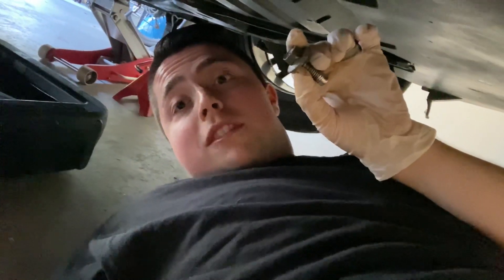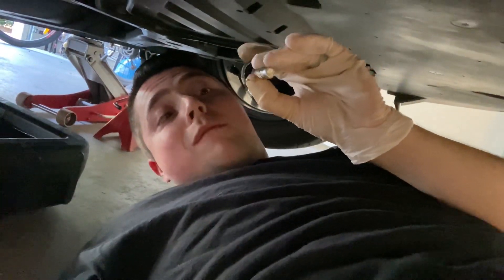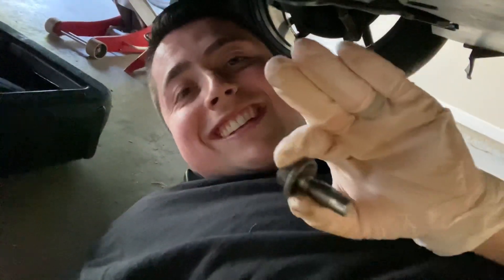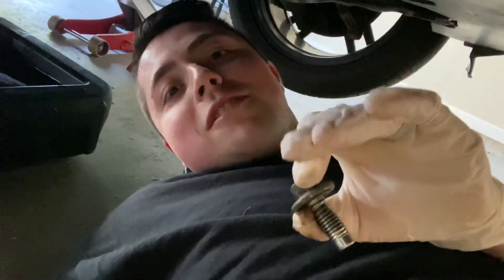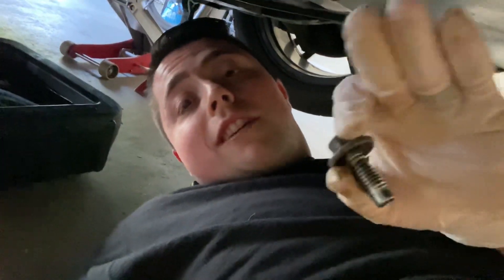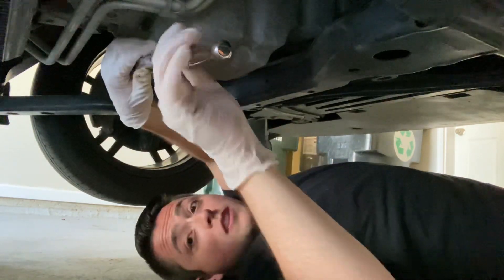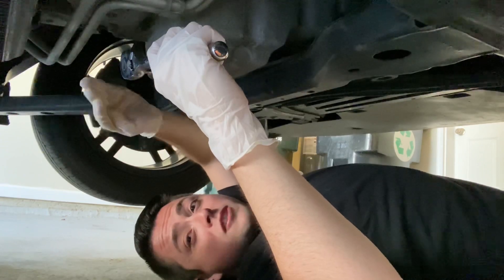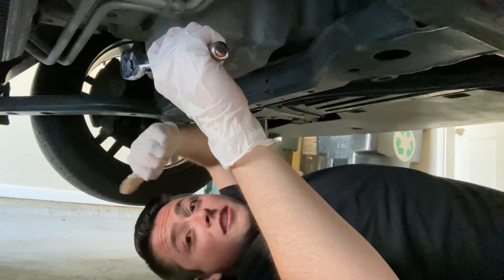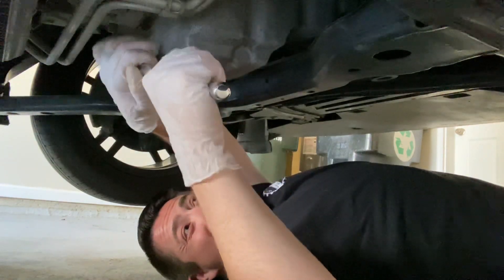All right, now we just have to put the drain plug back in now that it's done draining, then we move on to the messiest part, which is the oil filter. We're re-tightening that plug. Some people replace these — I usually replace them every couple of oil changes, so this one is still looking pretty good. I'm going to use this one again, just tighten it up.